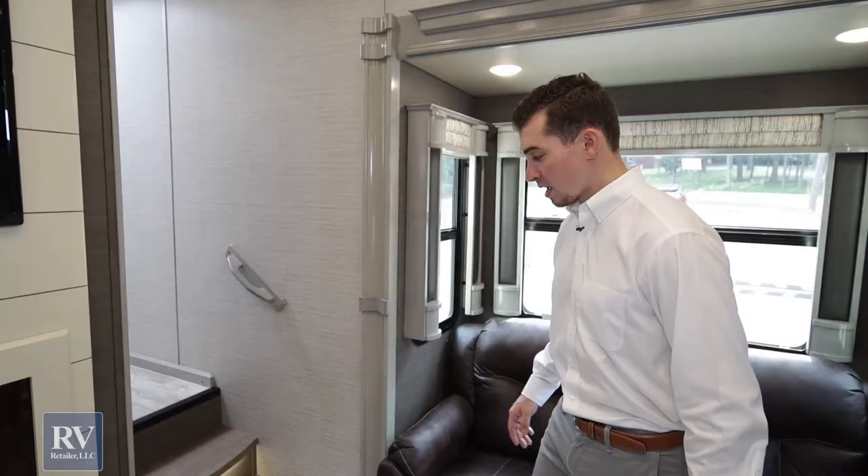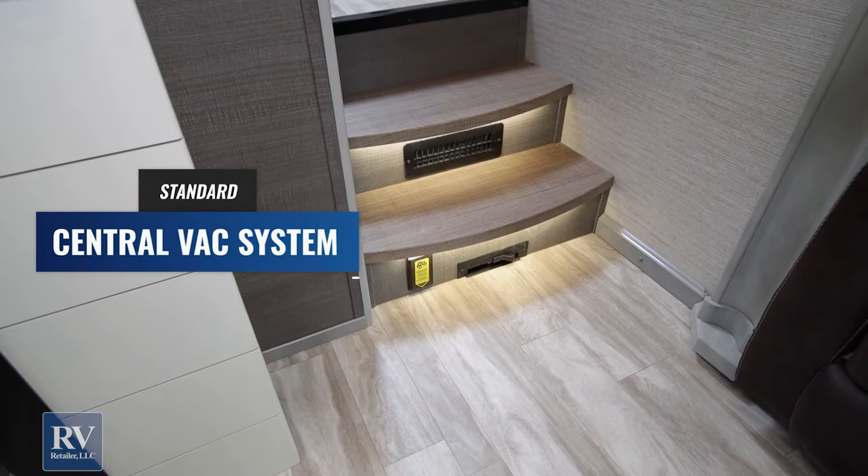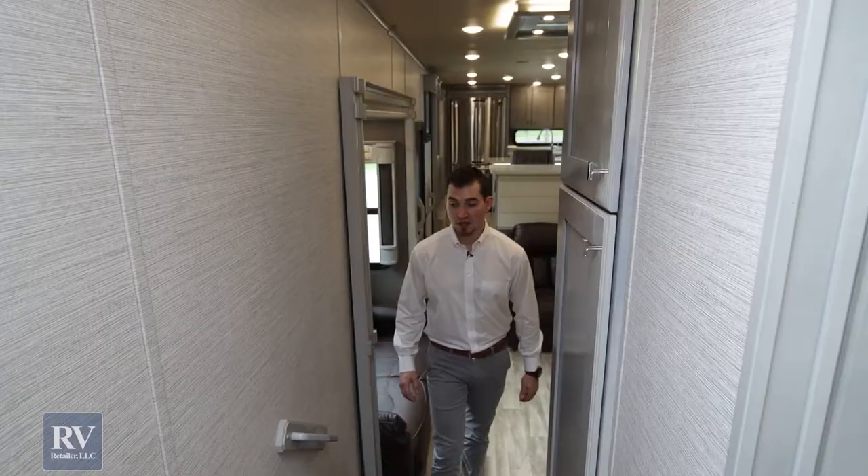Walking upstairs, you'll notice down beneath there's a central vacuum where you can plug the hoses right in, and it has an electric dustpan. You simply come right up, kick that over, sweep right in, and it's going to bag it up underneath in your pass-through storage.